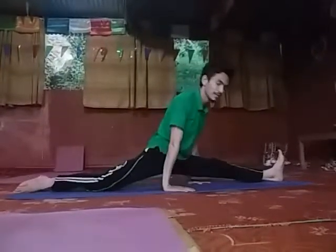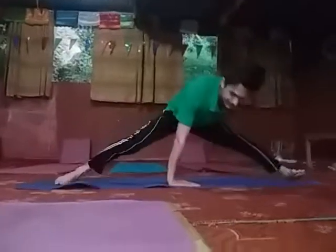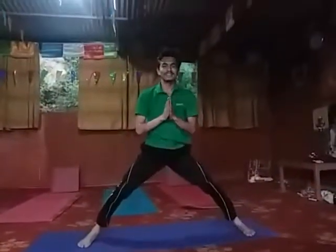This is how you can practice Hanumanasana. Thank you. Have a nice day.